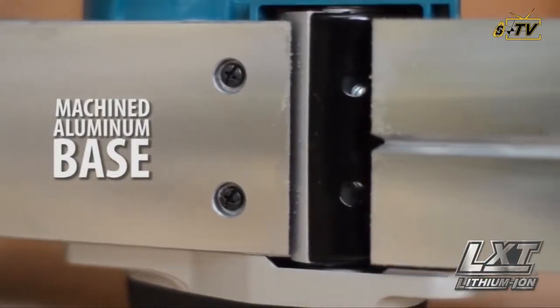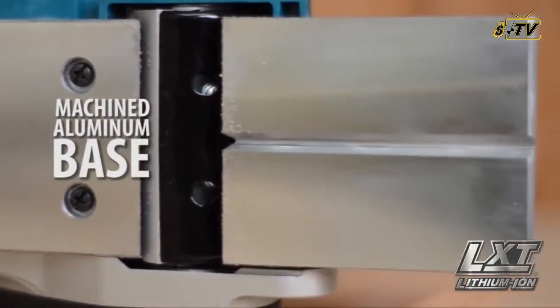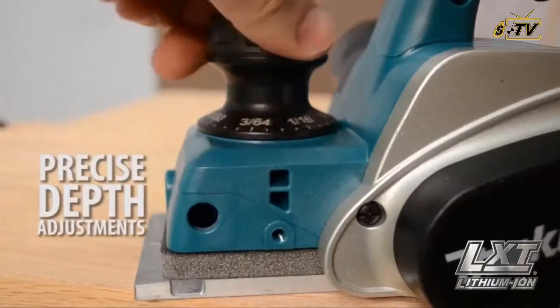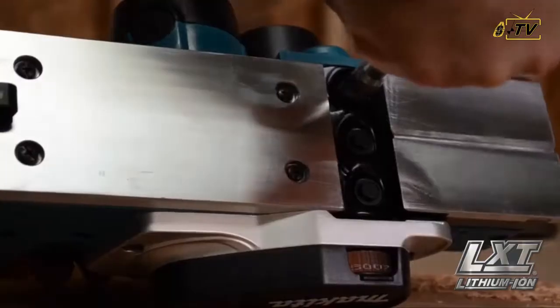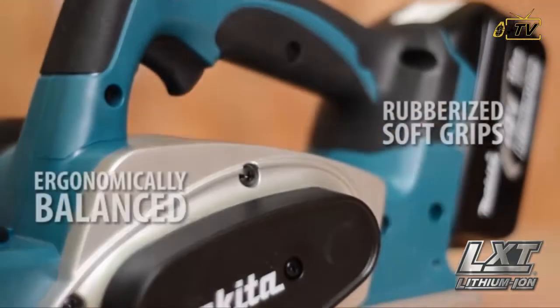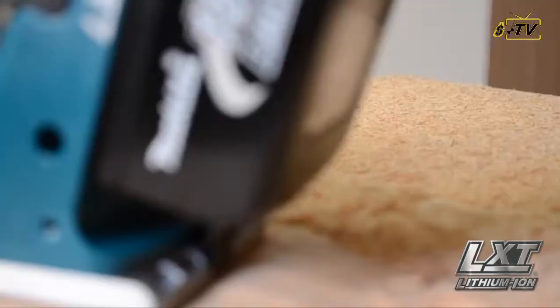Its machined aluminum base increases planing accuracy. It has an electric brake for maximum productivity. Get precise depth adjustments, quick and convenient blade installation, and it's ergonomically balanced with rubberized grips for added comfort.